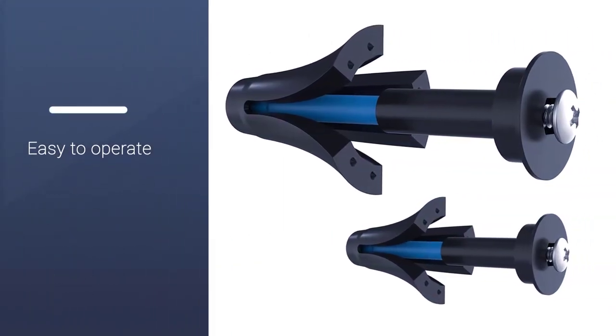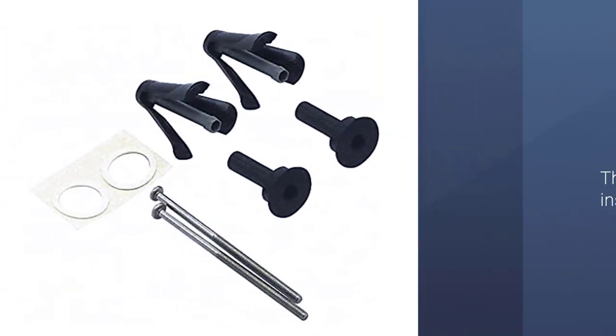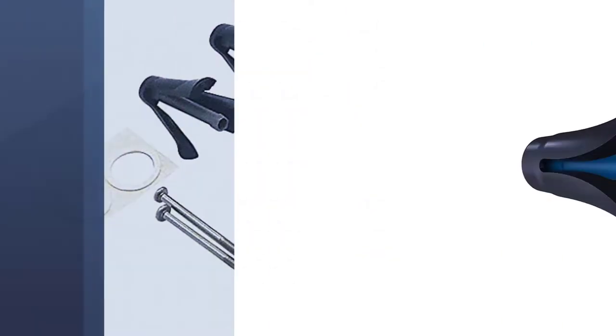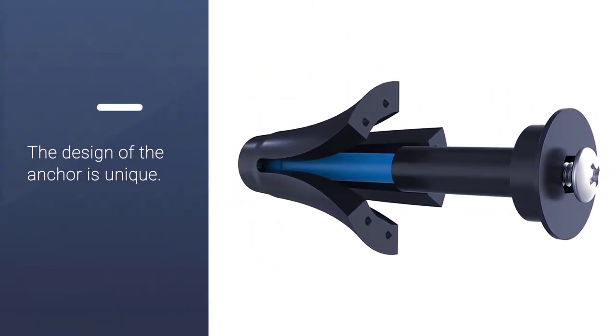You can also use this drywall anchor to mount diaper-changing tables, a wall-mounted shelf, or a grab bar. When mounting a flat screen TV, keep in mind that it should only be used to mount tilting type and low-profile wall mounts.